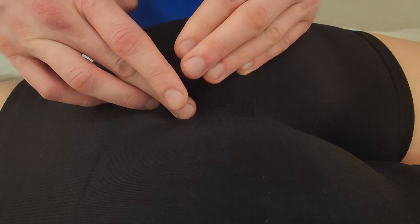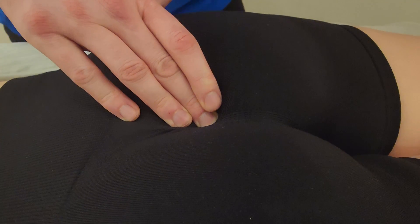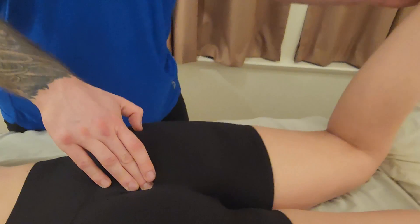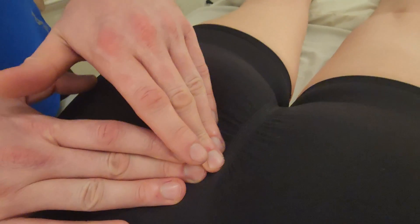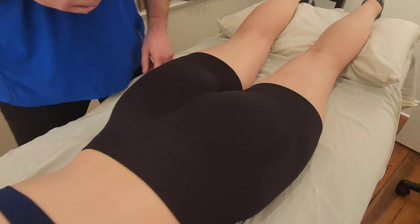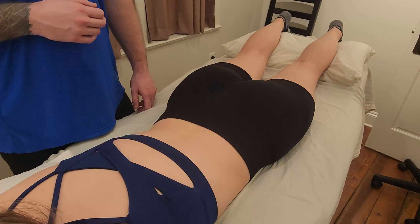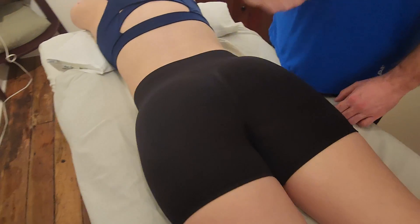The coccyx is an attachment for the sacrotuberous ligament, which runs down the lateral edge of the sacrum into the coccyx and is also a big attachment for gluteus maximus. Palpating close to it, I'll bend the knee, ask her to lift her foot towards the ceiling, and I can easily feel gluteus maximus pushing on my finger. The coccyx is also close to your pelvic floor muscles, so if you've injured the coccyx it will likely hurt with multiple activities — not just sitting, but possibly using the bathroom or standing up from a seated position. This concludes our palpation of the sacrum and coccyx.